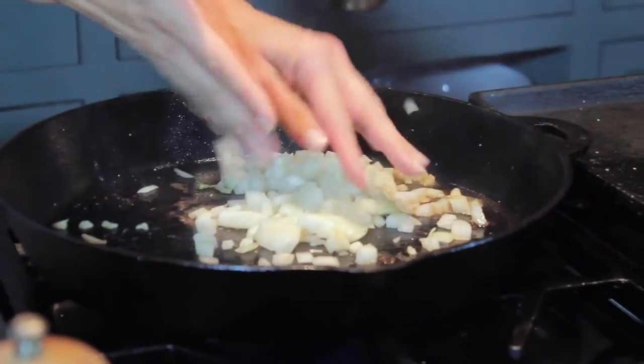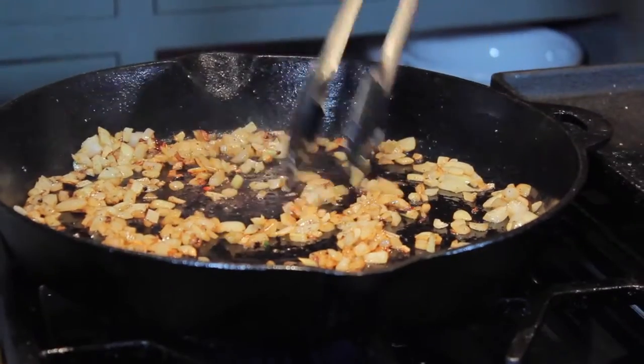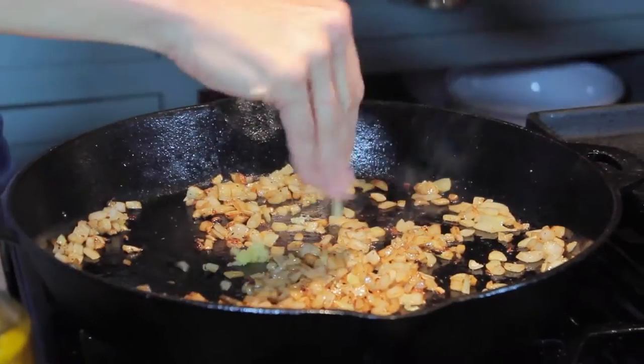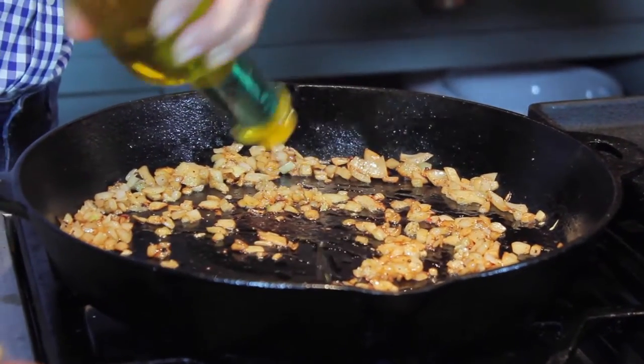I'm going to take some of these onions and put them right in my pan, and let those saute down a little bit. I'm almost ready to put my greens in. I'm going to go ahead and put my garlic in — the reason I didn't put my garlic in with the onions is that garlic burns really, really fast. Then I'm going to go ahead and put my greens in and add more oil to it.